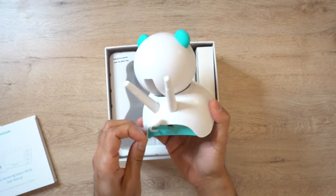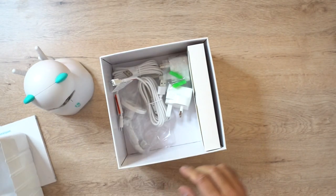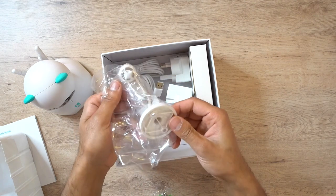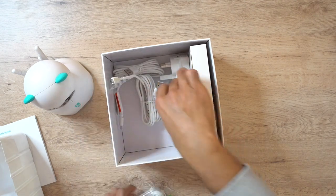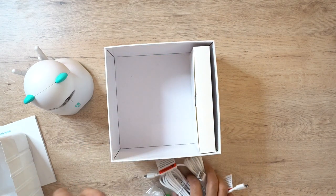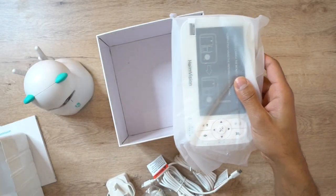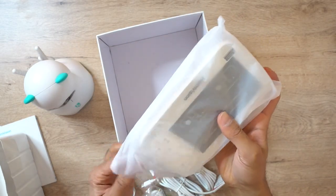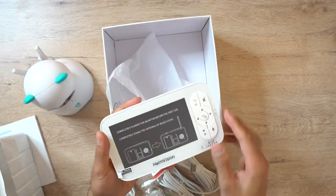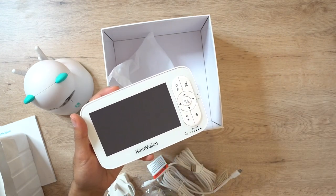Let's see what's under here - we have a whole load of accessories. You've got some screws if you wanted to mount this onto a wall, and this is the wall mount that comes with it. You have two plug adapters and two cables - one for the monitor and one for the actual camera. And inside here will be the 5-inch LCD screen - there we go. I'm going to go ahead and remove the covering and then pair this with the actual camera.